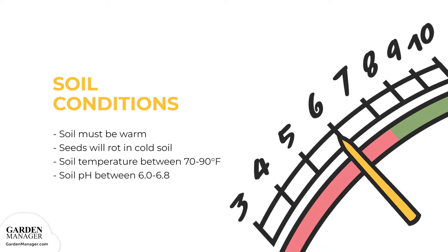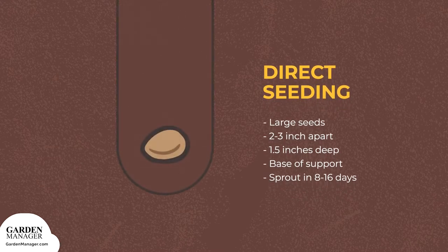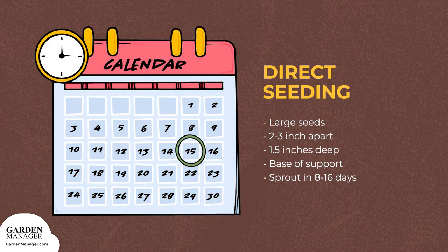Their ideal soil pH is between 6.0 to 6.8. The seeds are fairly large and should be planted 2 to 3 inches (5 to 7.5 centimeters) apart, and 1.5 inches (3.5 centimeters) deep, at the base of a support. Typically, seeds will sprout in 8 to 16 days, depending on their soil conditions.